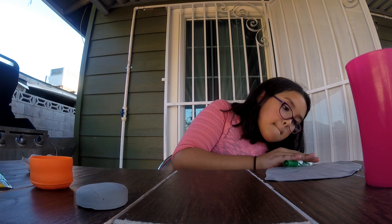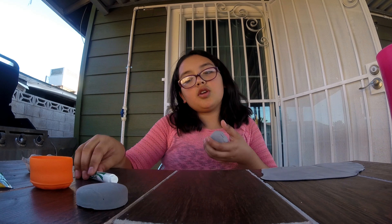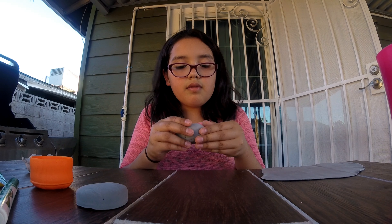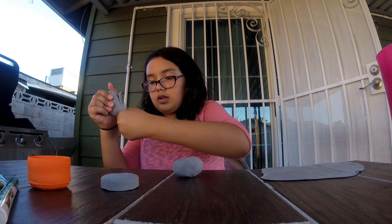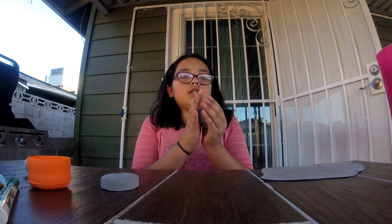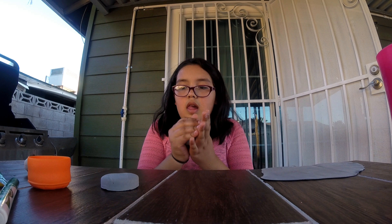I'll show you my slime when I'm done with this. Keep watching — I'll also make more slime and mix it with the one I already made. I have three that I made in five minutes. I'm gonna grab a little more clay — it's not good enough. I'm gonna let it dry, not putting it up there because birds come up there.